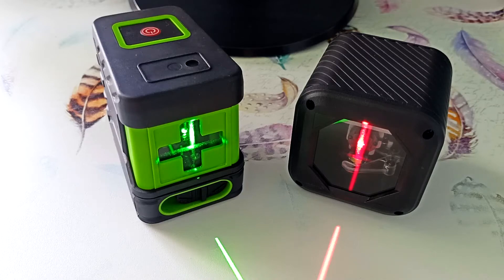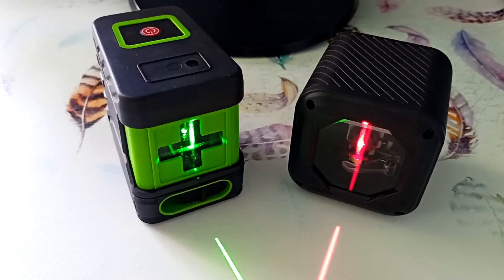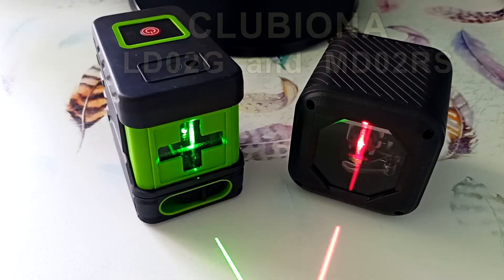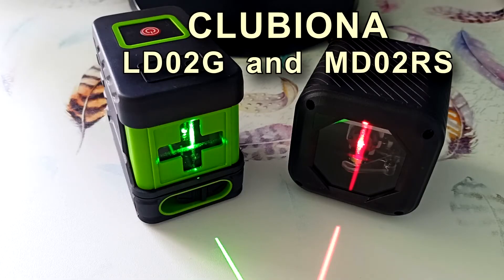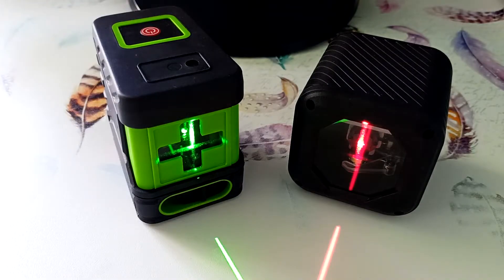Hi all, Igor Ekimov is with you. Today we will look at two two-beam laser levels from the Chinese company Klubiona. They differ in both laser color and housing. As the video progresses, I will tell you how to use these laser levels and how to choose a two-beam laser level to suit your needs.